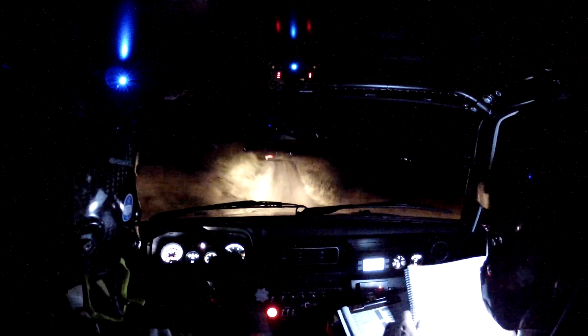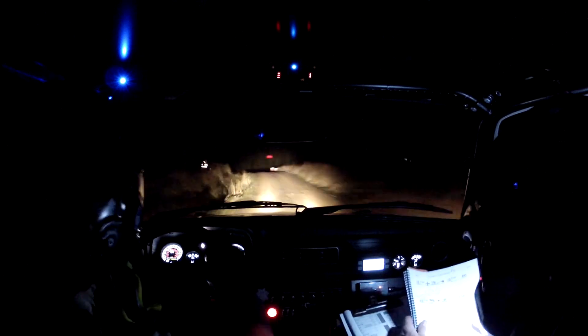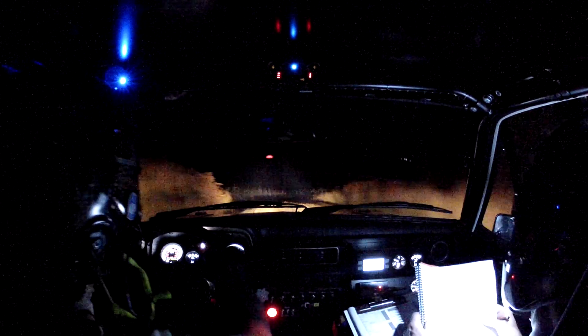Into 3 left over crest, well done. 3 left over crest. Into 2 left long over crest. Tightens, 3 left, tightens, 3 left. Into middle crest. Middle over crest, into 3 right minus long.